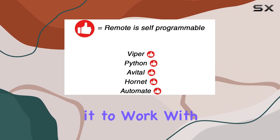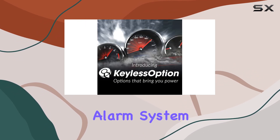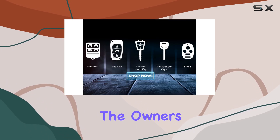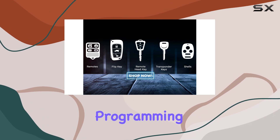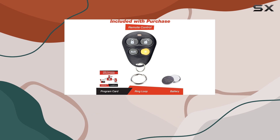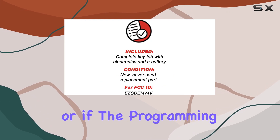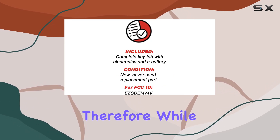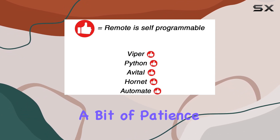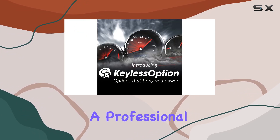However, it's important to note that while the key fob is ready to use out of the box, programming it to work with your specific vehicle and alarm system may require some effort. The manufacturer advises checking the owner's manual or their website for step-by-step programming instructions. This might be a minor hiccup for some, particularly if the instructions are not clear or if the programming process is intricate.